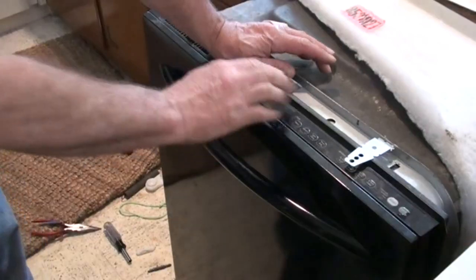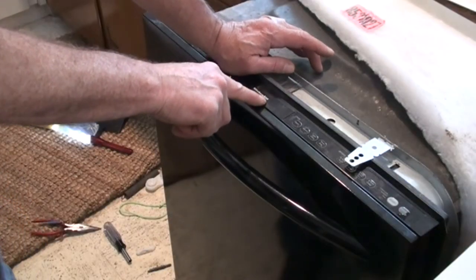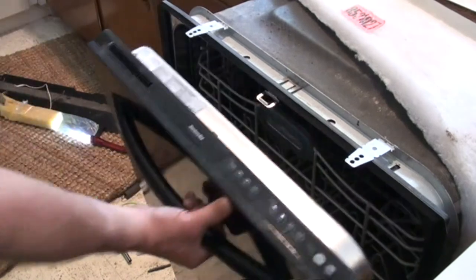Now simply repeat the process for the other side. Oftentimes it's just one string, spring, or roller that's broken. You can use the other side as reference — to see where the spring hooks in and how the string goes around the rollers. Pretty simple stuff — you just saw it right here and you can go back and look at the video again.